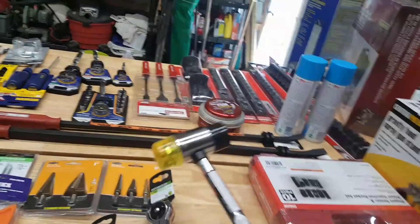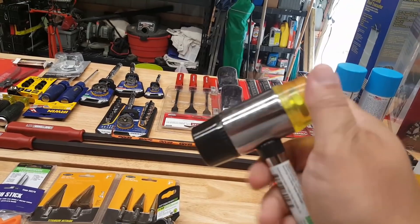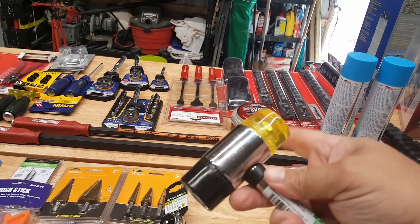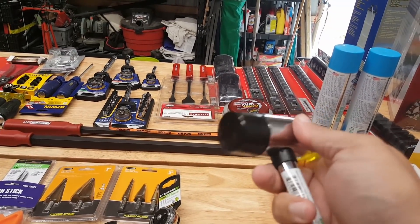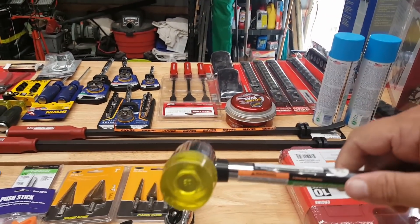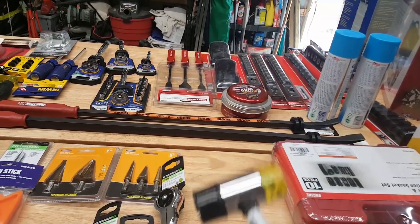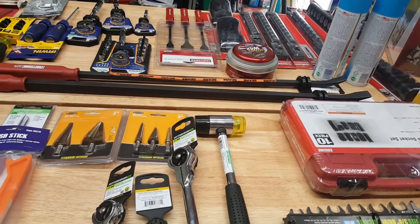Most people recommend the soft-faced hammer and I don't have one. You can replace the heads but I didn't see any extra attachments on the shelves. It's covered by a lifetime warranty, so in essence you buy it once, beat the snot out of it, take it back, and get a new one.